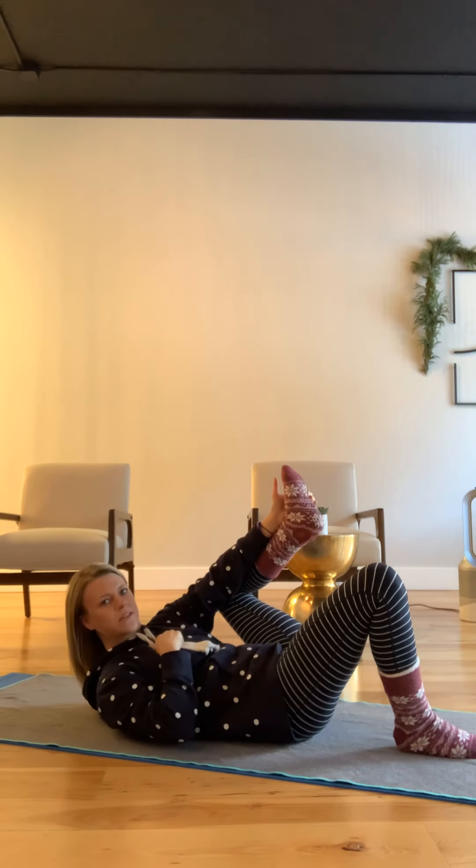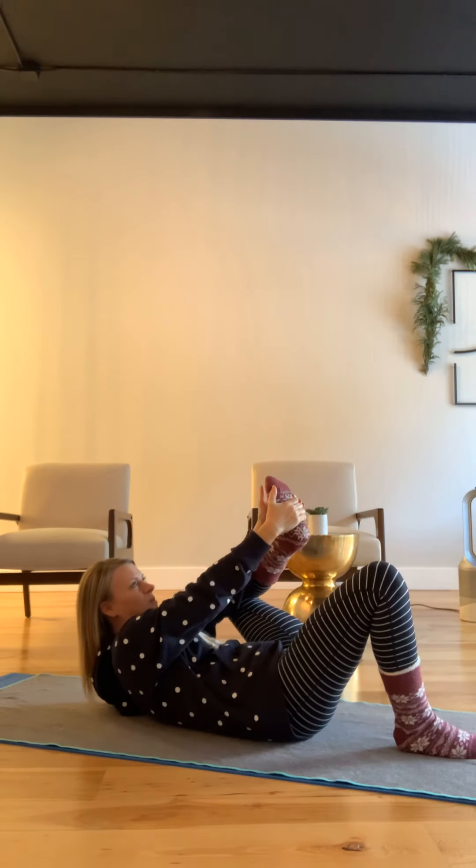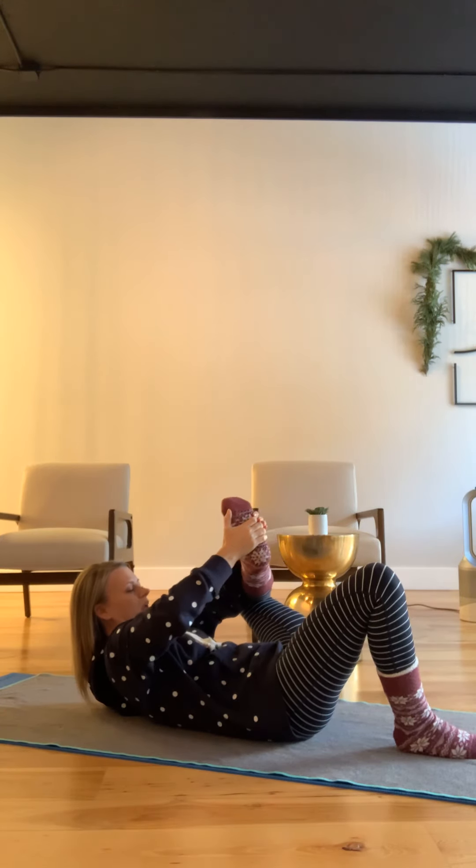So it kind of looks like this to get a little better view — reach up and grab, kick that foot out away from you, and then bring it in.